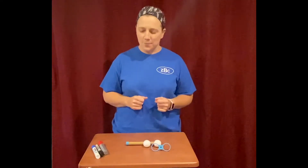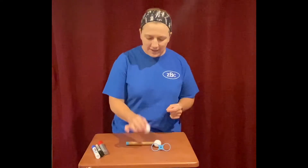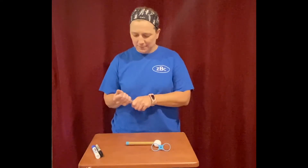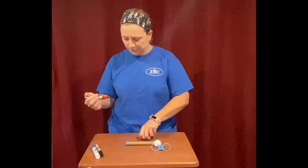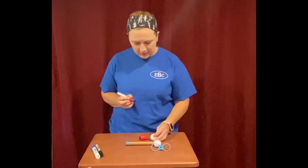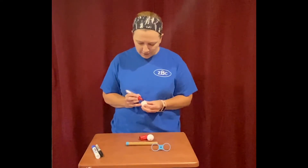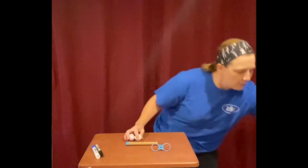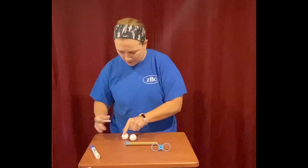First, we're going to take our little styrofoam balls and take some markers if you have them handy. Go ahead and draw two faces of friends on our little hover balls. I'm going to use red for the mouth.